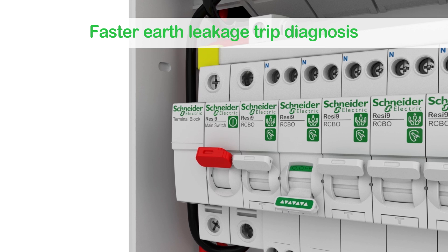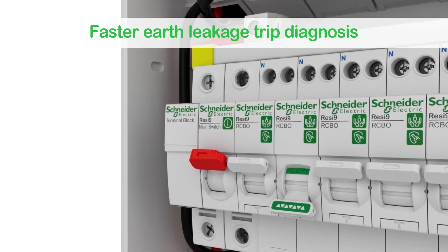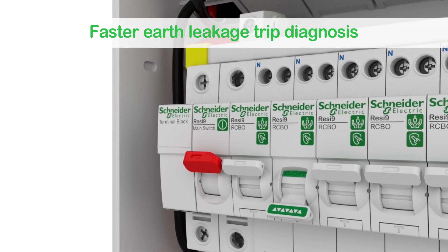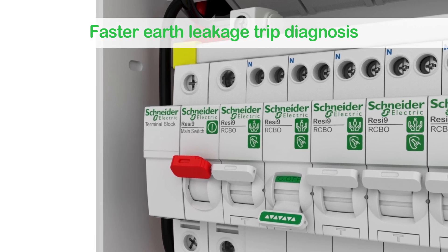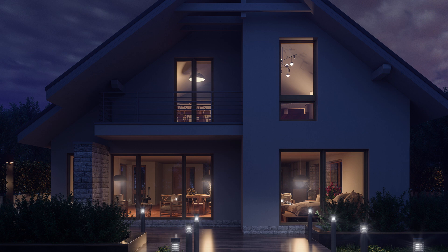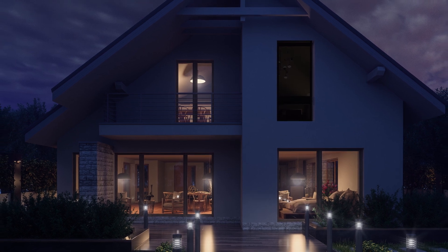Let's say there's an earth leakage trip — you'll only need to check one RCBO circuit instead of maybe two or three with the RCCB and MCB method.